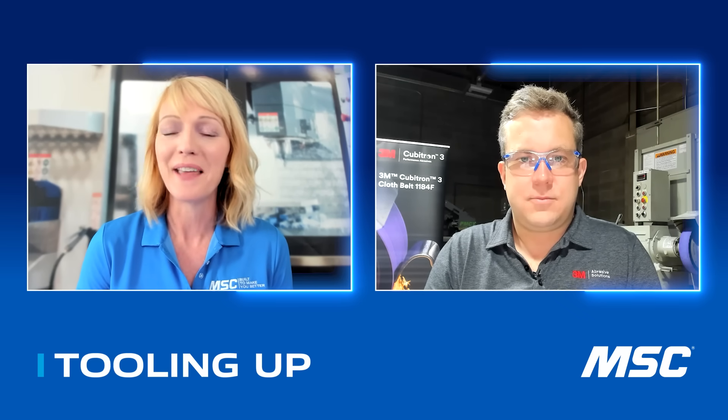Hello and welcome back to Tooling Up. I'm your host, Toni Neary, and I'm so glad that you've joined us. Before we jump in today, let's go ahead and click those like and subscribe buttons so you don't miss a single episode this season. Today I'm joined by Charles Cable. He is the activation marketer for castings and forgings at 3M. Charles, welcome to Tooling Up, and thanks for joining us. Thank you, Toni. Glad to be here.